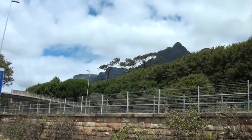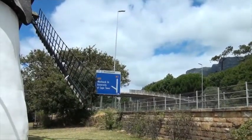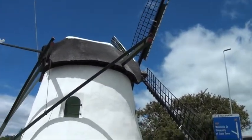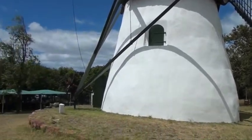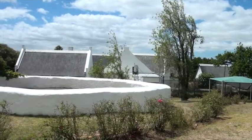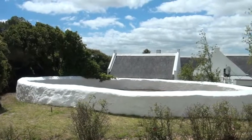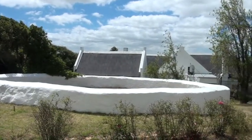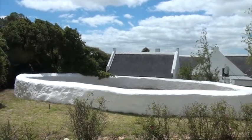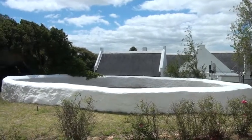From the other side, below the slopes of Devil's Peak and Table Mountain, just below the University — here's the mill from the other side. On the left here is the old threshing floor, where they would lay out the wheat on its stalk and get the grain out of the ears by walking on it with donkeys or horses.